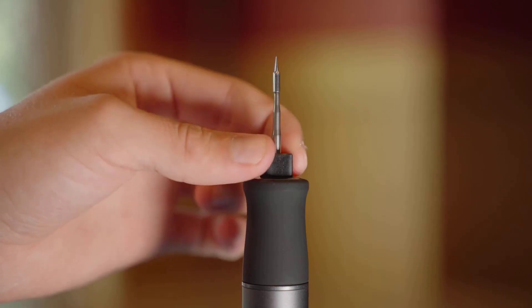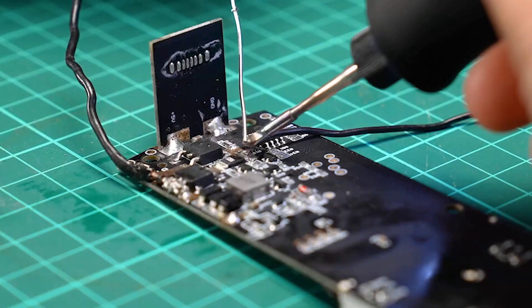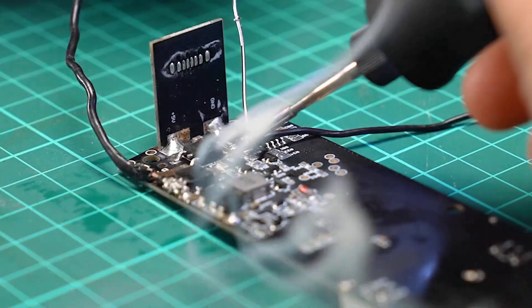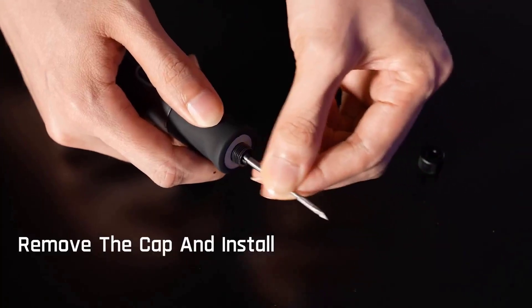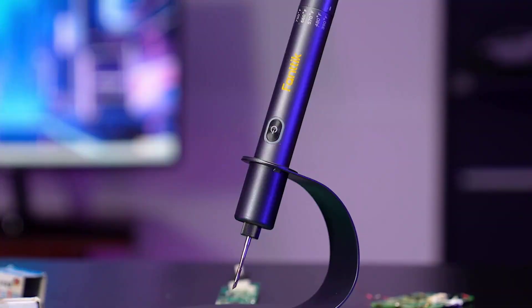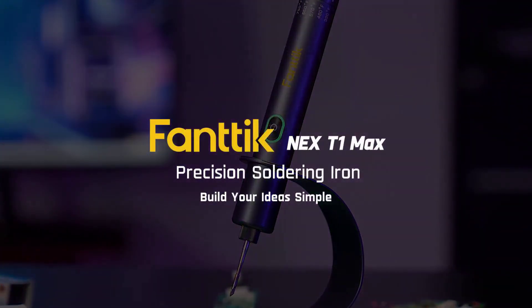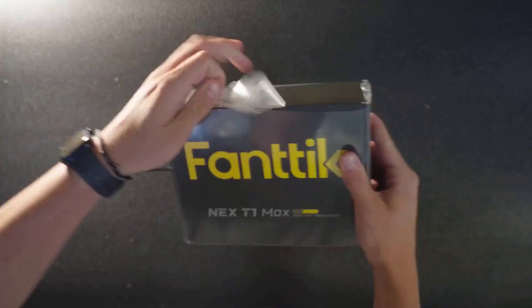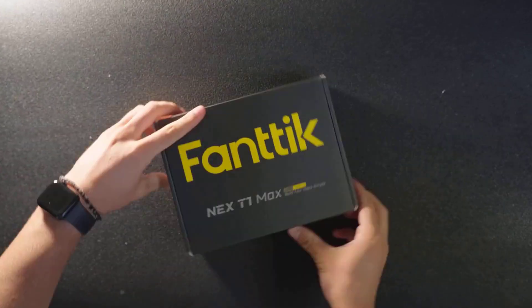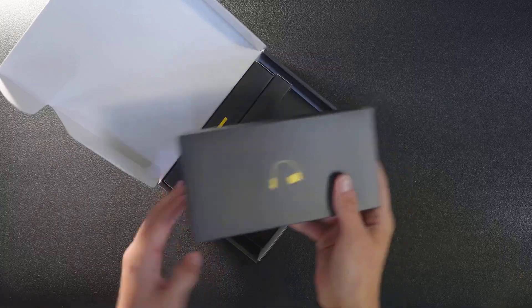The precise temperature control system provides tailored settings, making it suitable for both delicate electronic components and larger connections. The smart gravity sensing feature automatically puts the iron into sleep mode when set down and quickly restores it to the preset temperature when picked up, ensuring a tidy and professional workspace. The aluminum storage case, with its smooth push-release mechanism for tips, is a design that keeps tools easily accessible.